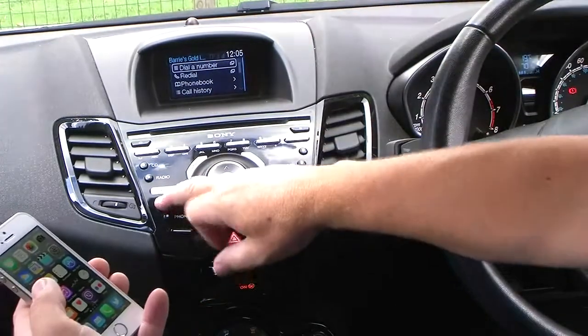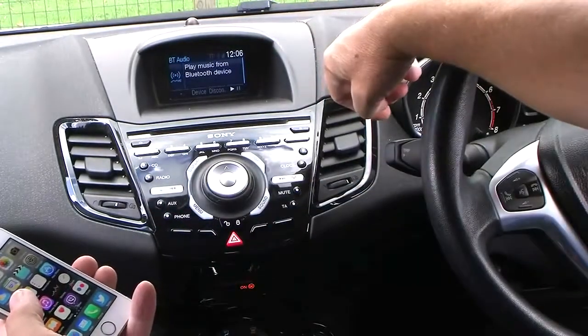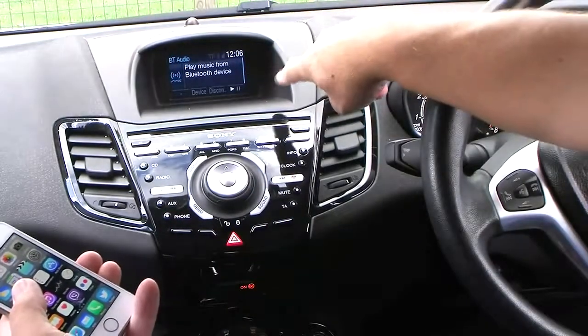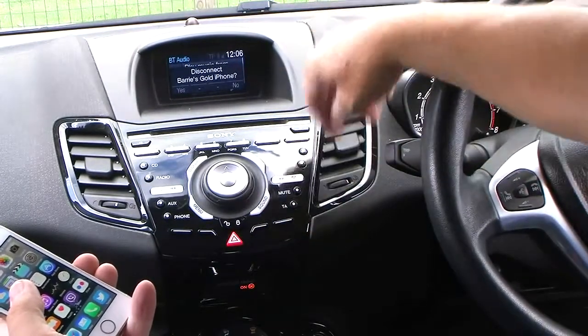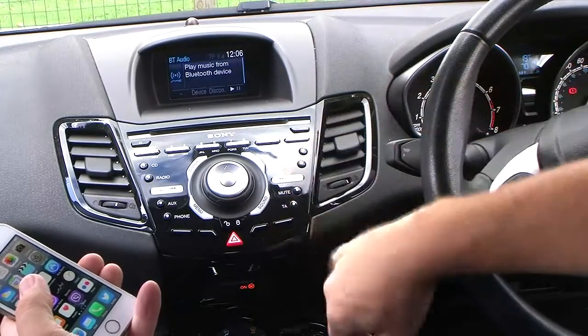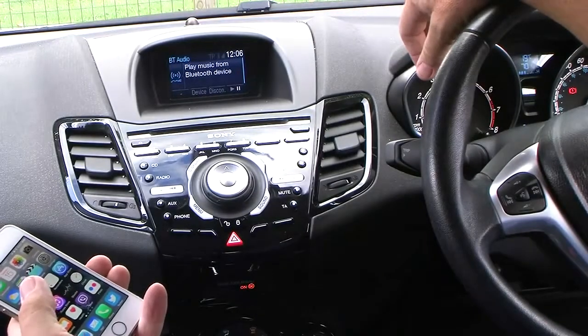Also, to play music from a Bluetooth device, just click auxiliary. It shows device disconnect and play — so that's play.